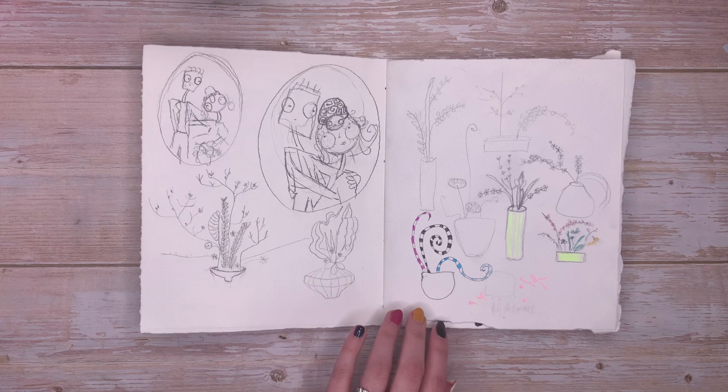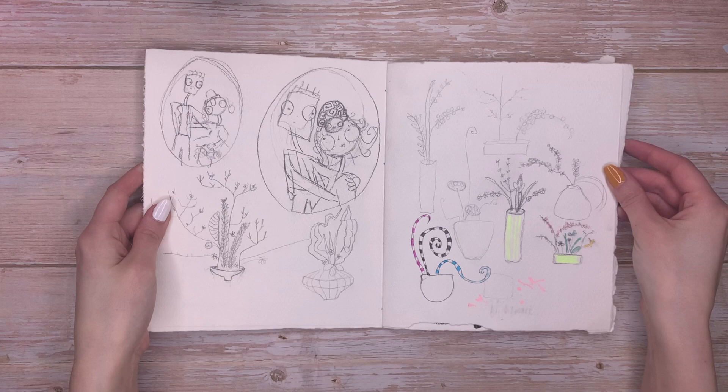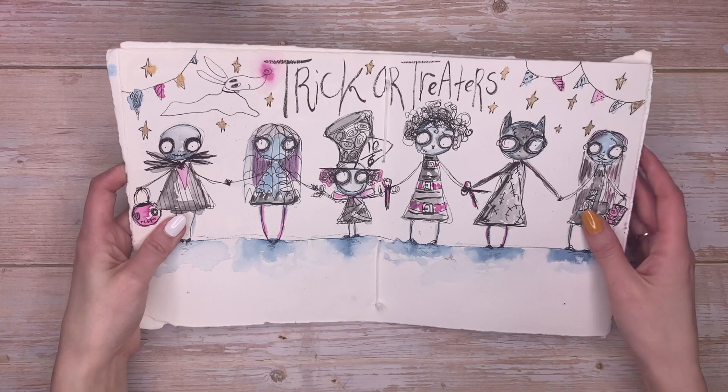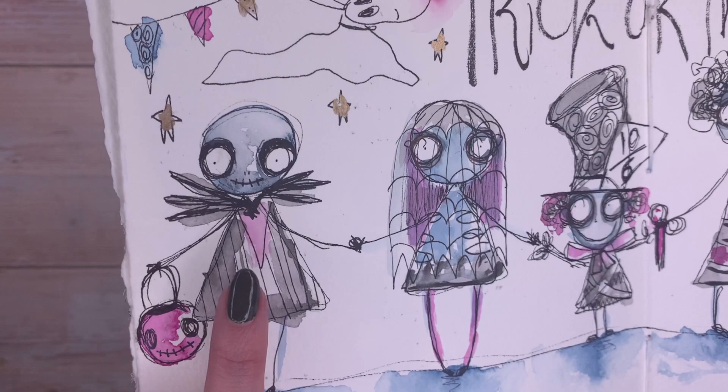I did a few more spreads for the family portrait, and then I also did the ikebana lesson which I really enjoyed. I went on YouTube and did a little sketch along of the ikebana flowers — that page was really relaxing. This next page is more practicing for what I wanted to do for Corpse Bride — originally just sketches, but I decided to add a bit of paint. And this page I absolutely love — we've got the little trick-or-treaters, and it was so much fun to do.